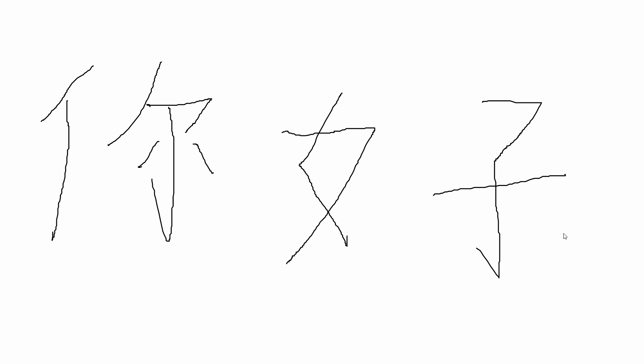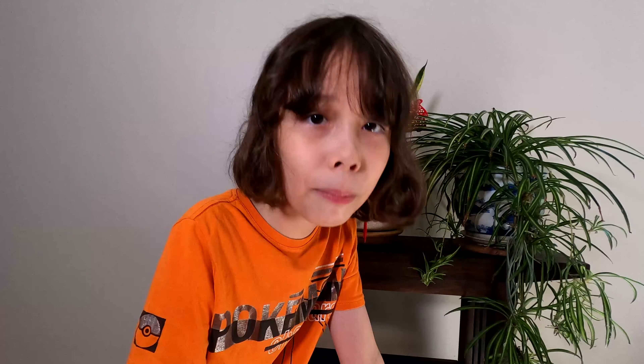Okay, so that's how you write it in characters. This is how you use ni hao: if you want to meet someone for the first time, you say 'ni hao' and they will say 'ni hao' back, which means hello. Don't forget to leave a like and subscribe — bye!